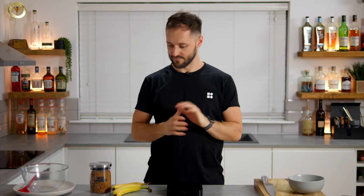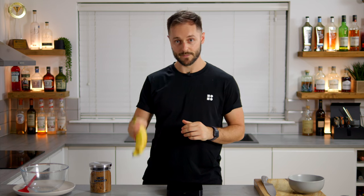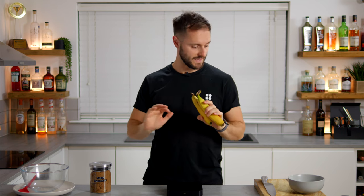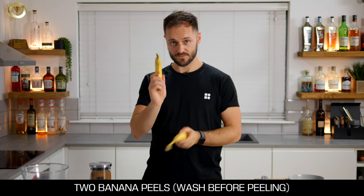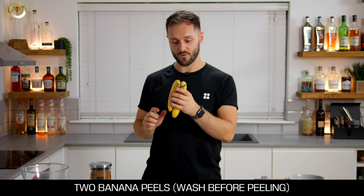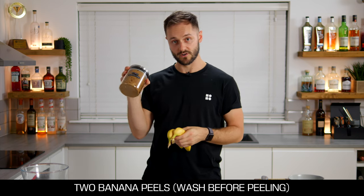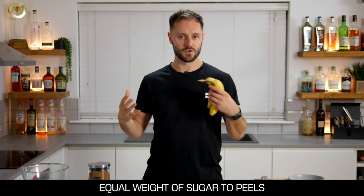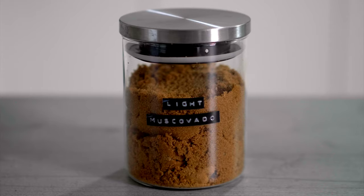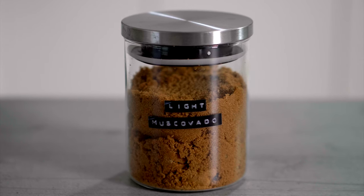A banana peel saccharum — essentially what we're doing here is using the banana peels to make a really delicious syrup using sugar and a little bit of water, and this is going to be the sweetener in our cocktail Pucks and Peels. Two bananas: you want the same weight of sugar as the peels. I'm going for light muscovado sugar because it's got that really nice toffee, a little bit of molasses in there, which will tie into the drink we're making later.